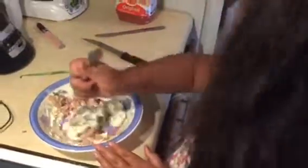Now if you want to empty that into your bowl, I'll let you rake it in. Put your knife down. Alright, now what you gonna do? We gonna mix it up. That looks good. Don't mix it out of the bowl.